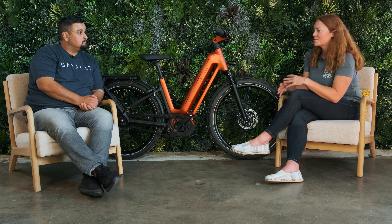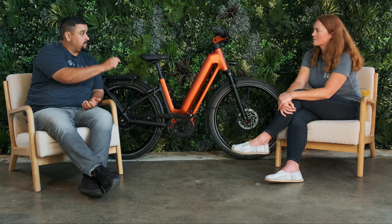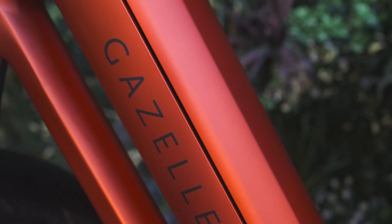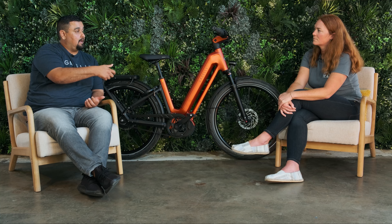The battery does pop out for off-bike charging. It uses the same cafe lock key safety mechanism to release it, with a safety latch inside. Since it's larger and slightly heavier, the team designed an integrated handle that pops out, making it much easier to carry the battery when charging off the bike.